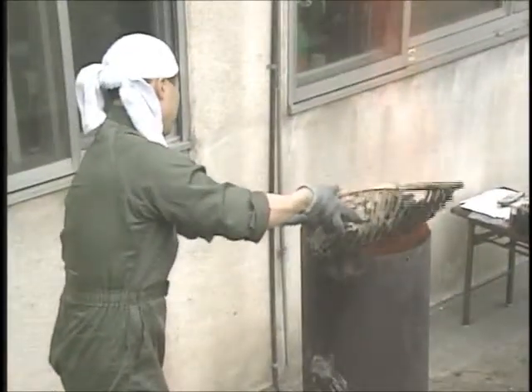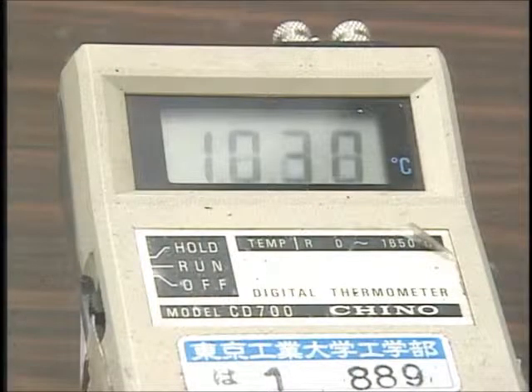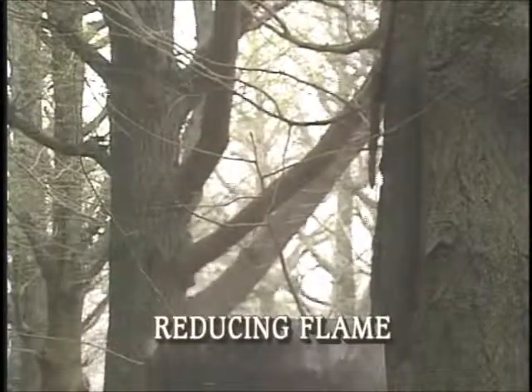The temperature at the bottom of the furnace is over 1000 degrees Celsius. The flame coming out of the chimney has changed to a transparent reducing flame.